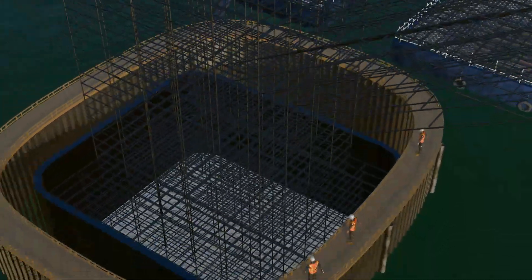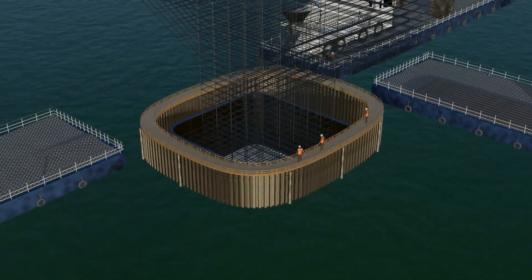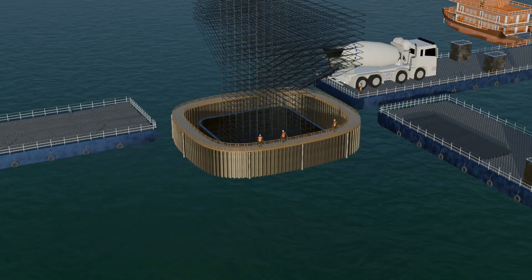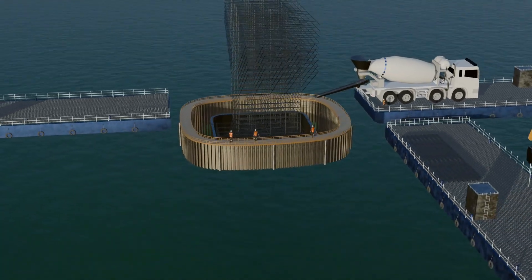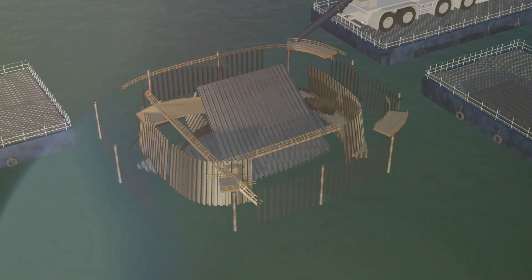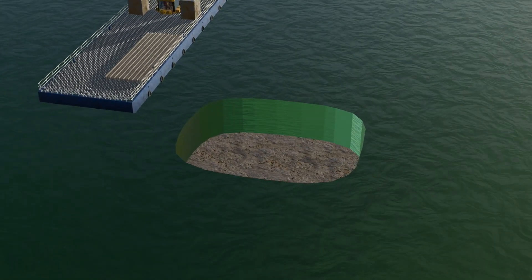Preparing the foundation for bridges underwater, while avoiding the challenges posed by water, is an incredibly complex task. It requires managing the immense pressure of ocean water and preparing a stable foundation, where even a minor mistake can lead to the collapse of the entire structure. To create a strong foundation, it is essential to work on the land beneath the water.